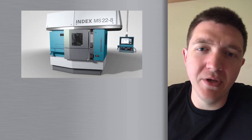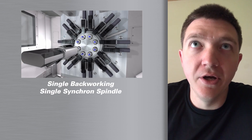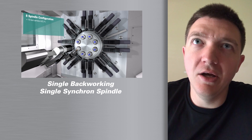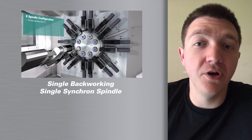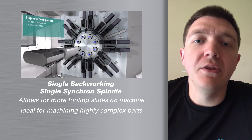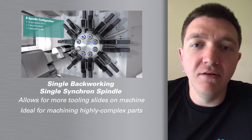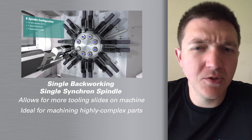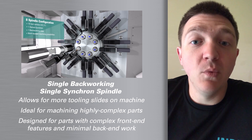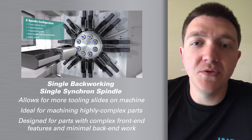These machines are able to be configured in three different fashions. The first fashion is a single backworking, where we only utilize one Synchron. With only one Synchron, that machine allows you to have two more slides to be able to do features on the main spindle side of the machines. So normally these won't have as complex backworking, but they'll have more complexity to the front side of the part.